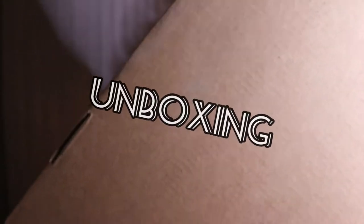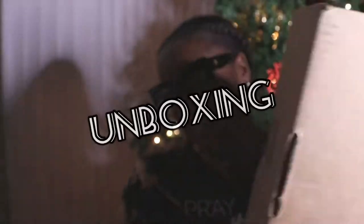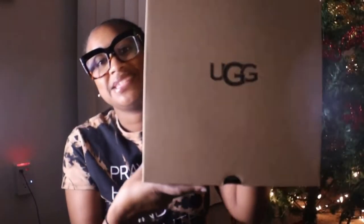Hey beauties, what's up cuties, it's your girl Janelle back again with another video. Today's video we are going to do an unboxing — I treated myself this season to a pair of Uggs.